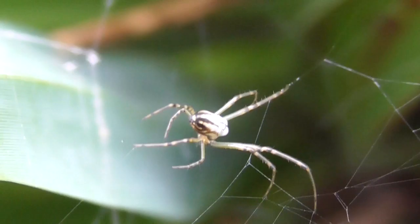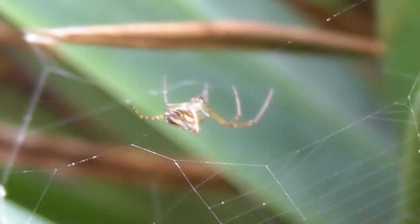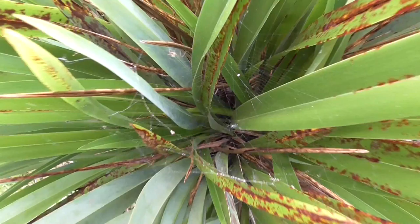Why do I keep bumping these leaves? This is a horizontal orb web spider — it's called as such because it builds its web horizontally. You can hardly see it.